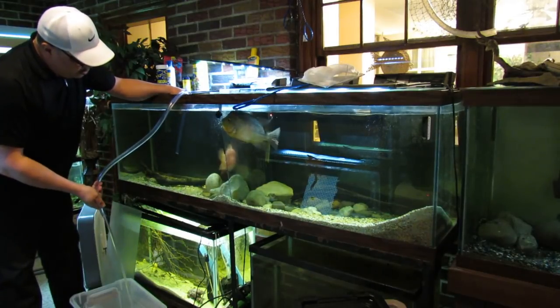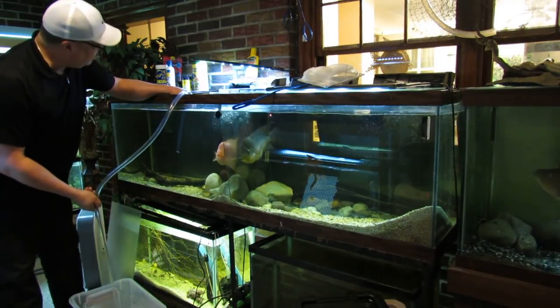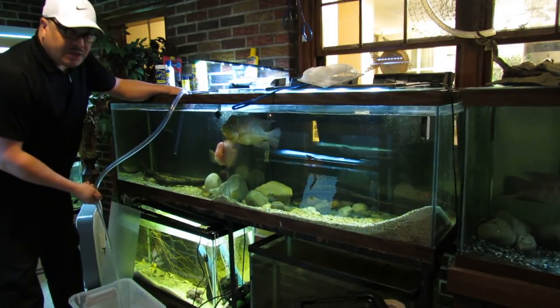I have made some major changes in the last week in the fish room. I have given away every single Amphilophus cichlid that I had — the Amphilophus chancho, the Amphilophus cinchonelis, the Amphilophus reticulata, the Amphilophus amarillo — all of them are gone. Beautiful, healthy fish that I've had for many, many years.